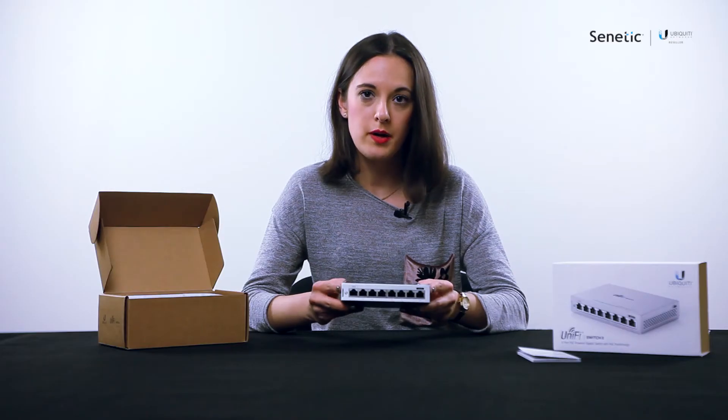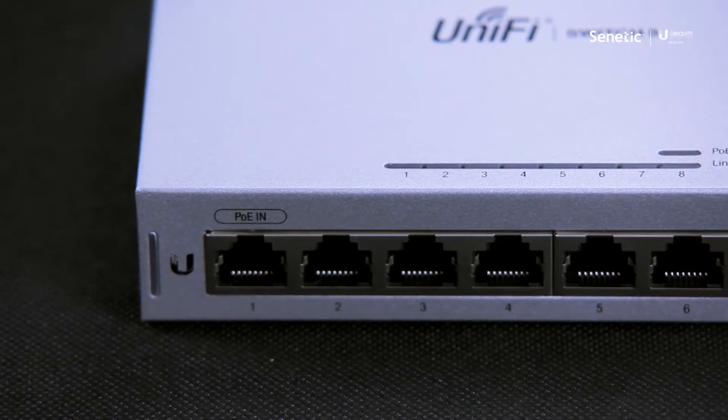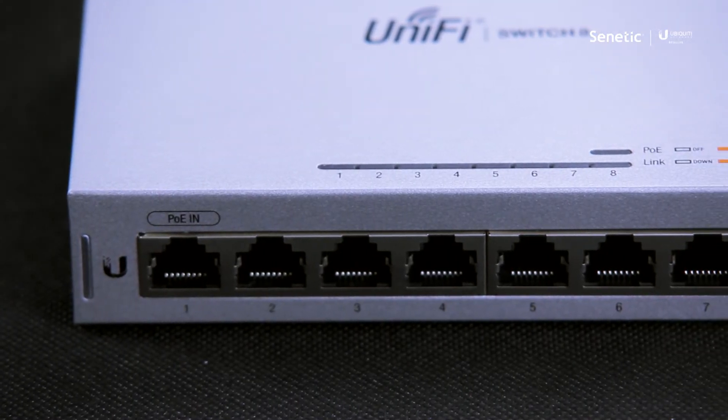The device may be powered by PoE in. Passive PoE will not work here.